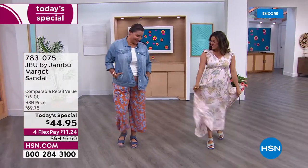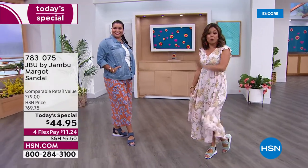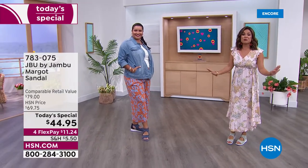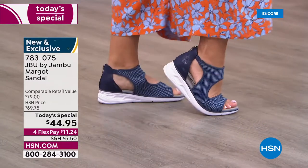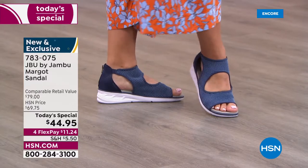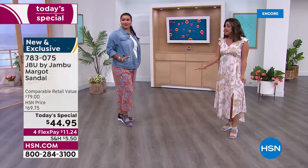Oh, look at us! Don't you feel good? We are so excited to be launching what will be your all-time favorite summertime sports sandal right now, right here — brand new, completely exclusive, from JBU by Jambu. You know it is all about equal parts fashion, function, and comfort. Is this not the most comfortable shoe?